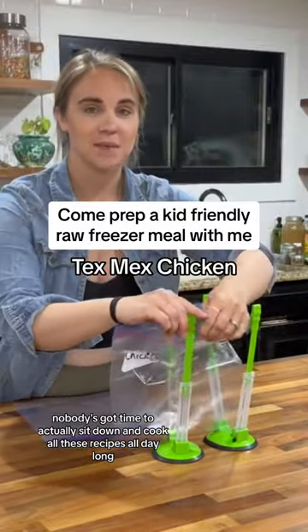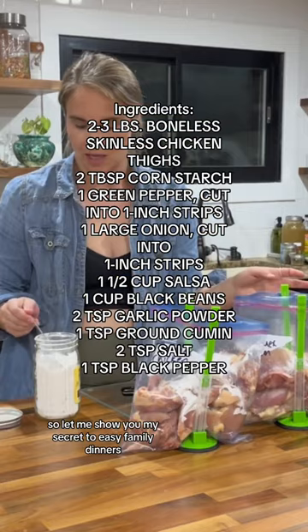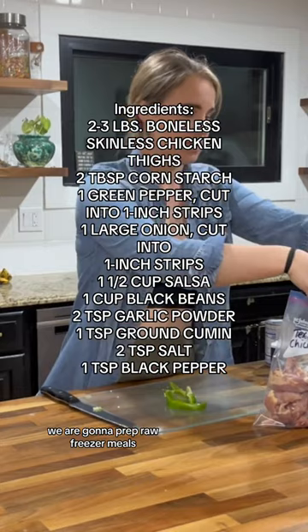Nobody's got time to actually sit down and cook all these recipes all day long, then stick them in the freezer to reheat - and they don't even taste that good anyway. So let me show you my secret to easy family dinners that isn't going to take any extra time. We are going to prep raw freezer meals.